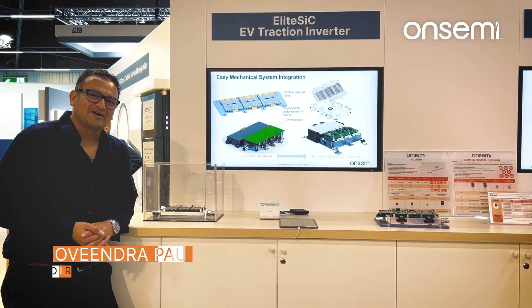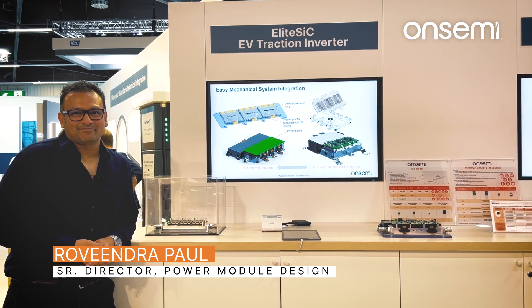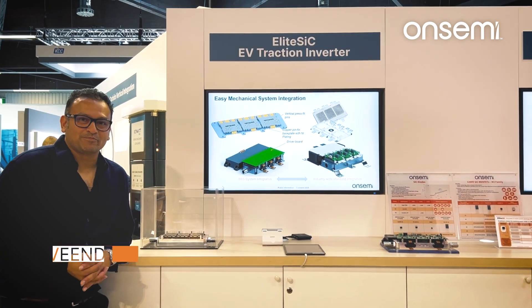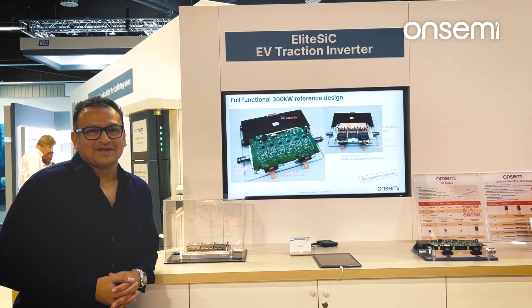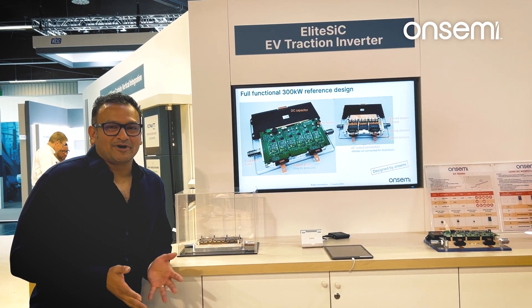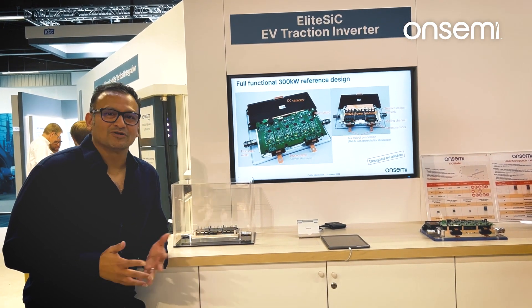Yesterday, efficiency and supply security were top priorities. Today, cost is king. I'm here today to talk about a solution that gets all three.